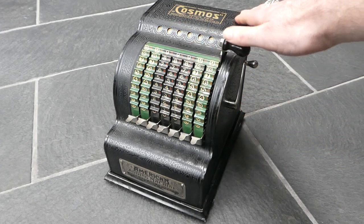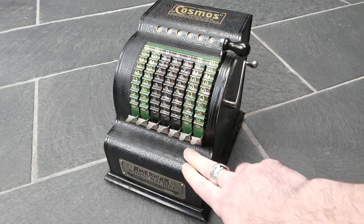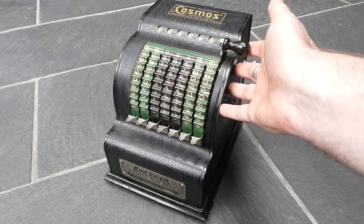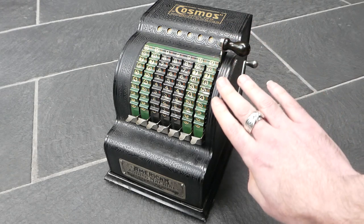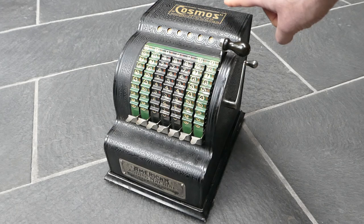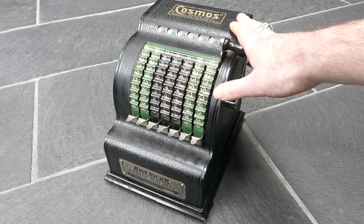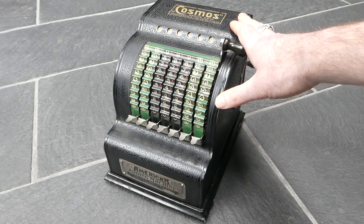This machine has a beautiful design — the metal is very nicely patterned on all sides. Later versions from the early 1920s no longer did that; they just had a matte black paint. This one was sold in Berlin by the reseller Kosmos, so it was probably imported just before the First World War in 1914.